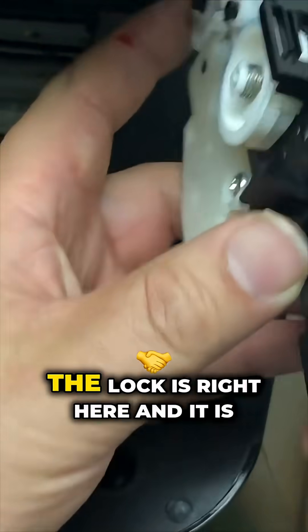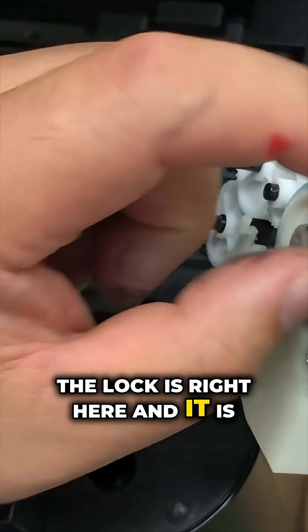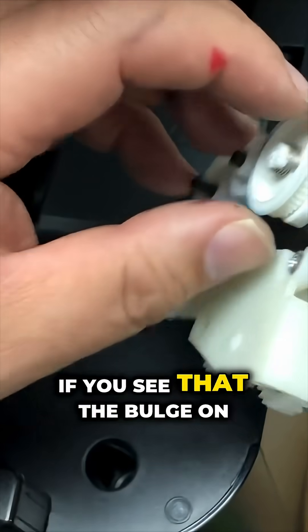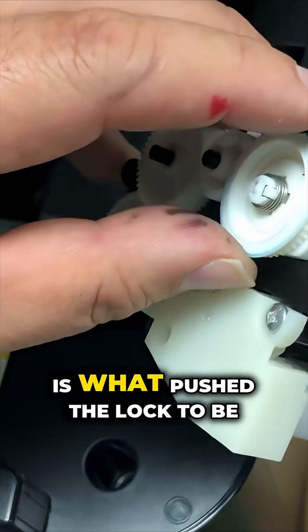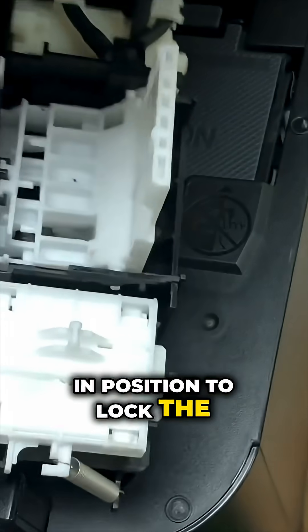Let me show you how it works. The lock is right here and it is controlled by those two gears. If you see the bulge on the bigger wheel, that bulge is what pushes the lock into position to lock the printhead.